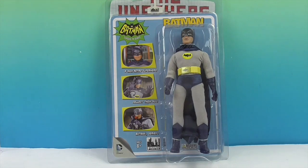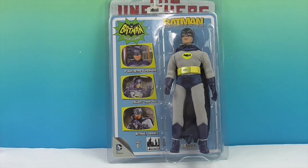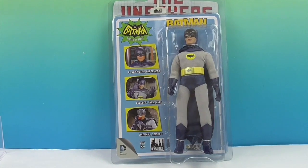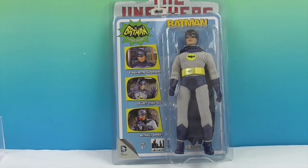He looks super cool. I love the packaging with the logo and the little TVs. I've always been a fan of Batman — it's always been out there even when I was a little kid, so I always liked this one. It was cool to get this figure because it just takes you right back to childhood.